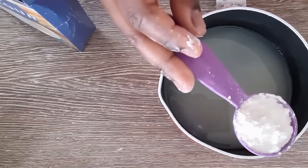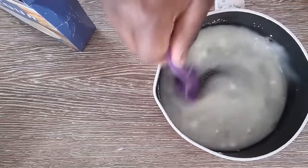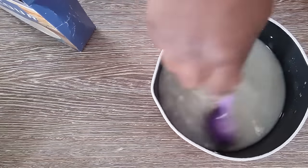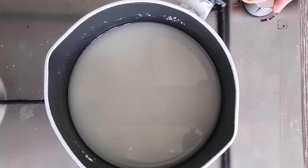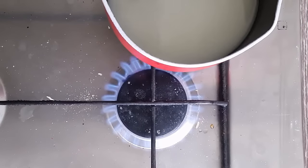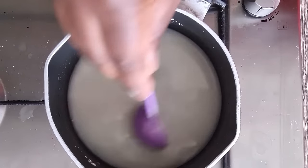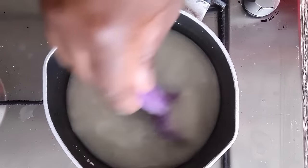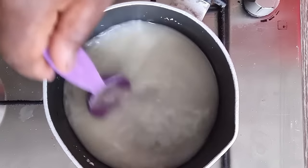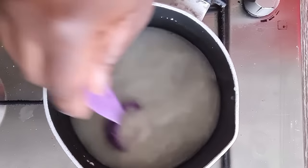Next, add one tablespoon of corn flour into the mixture and use your measuring spoon to mix it so that the corn flour dissolves into the sugar and lemon juice. Then put it on the hob on medium heat. If you notice there is still some corn flour that is not dissolved, use your measuring spoon to gently swirl it around so that the corn flour properly dissolves into the water mixture.